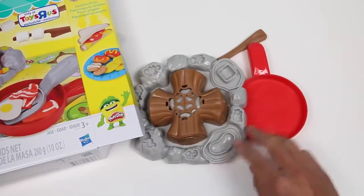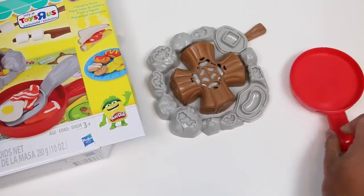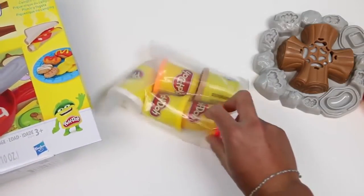Here's our campfire. Here's a pan we could cook with. On the bottom, we got some molds. Let's see what else. Five cans of Play-Doh.